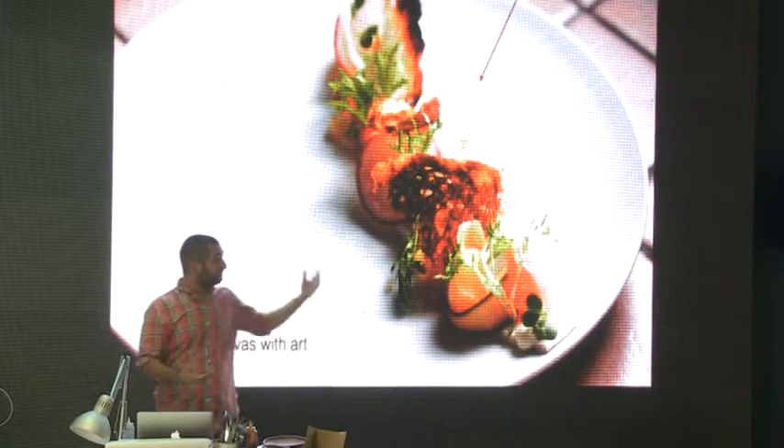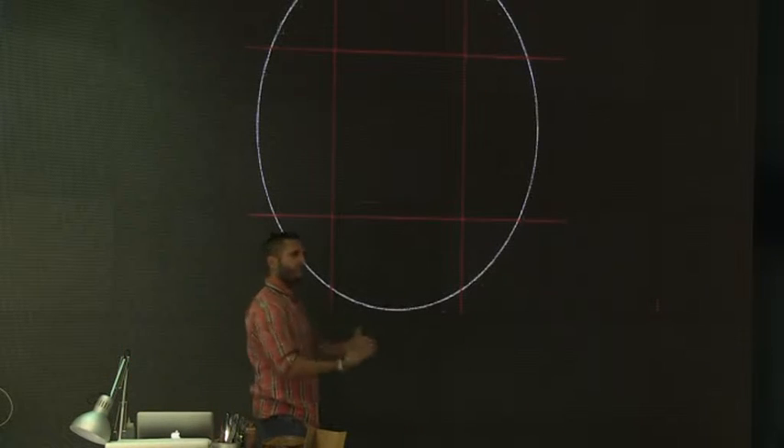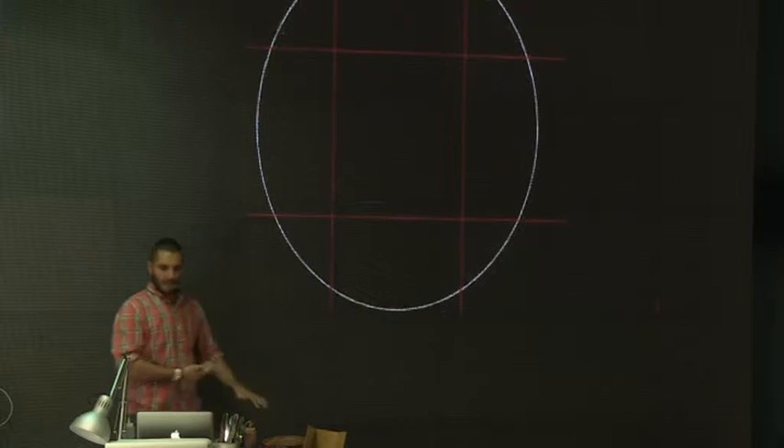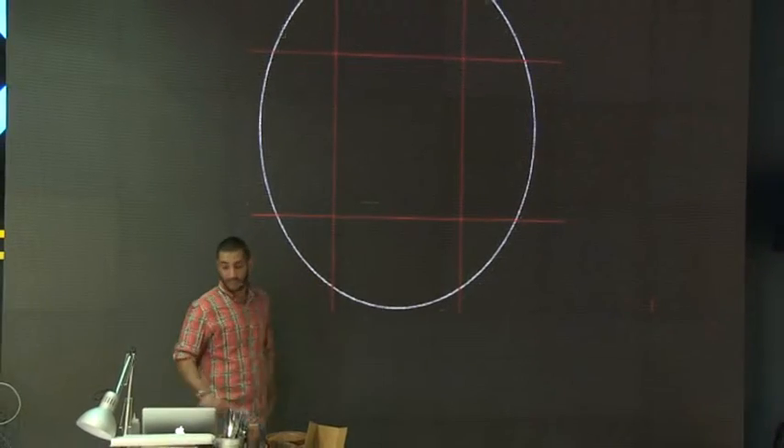I'm going to get into a bit of detail on plate guidelines. Regularly, this is a plate, and these are the guidelines to a plate.